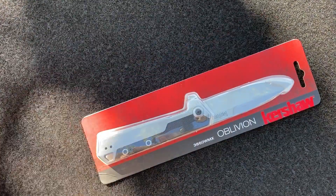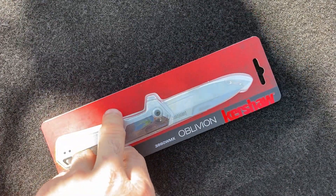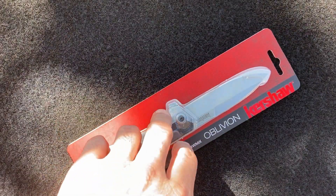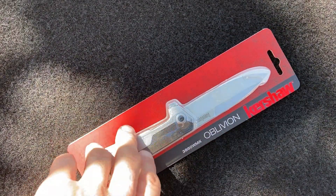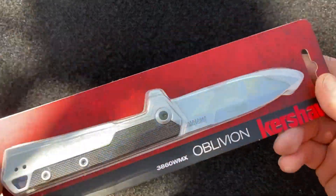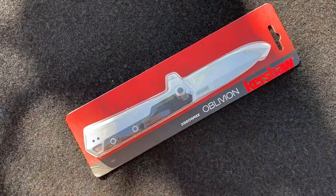What is up guys, welcome back to my channel. Doing something a little bit different today — doing an outdoor video. The weather's beautiful here in southwest Florida, so I decided to step out of the house. Today we'll be reviewing this knife that I'm very excited about. It's from Kershaw's value line — let's get into the review.